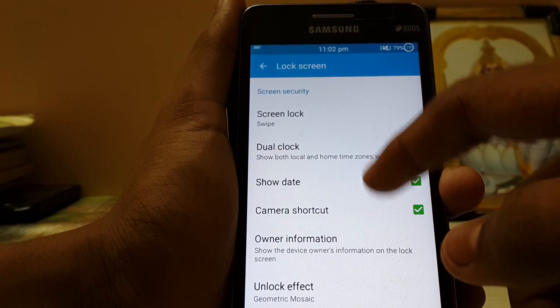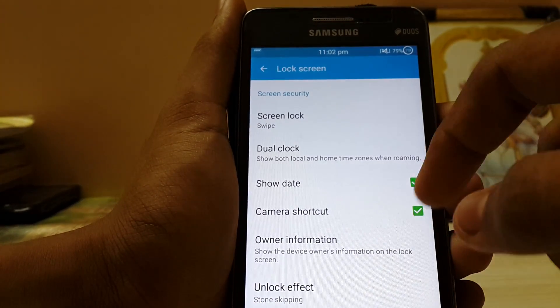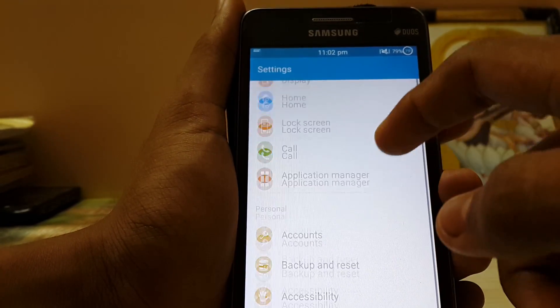Let's check the lock screen if there are more effects over there. The stone skipping and more brilliant cut effects are also working.